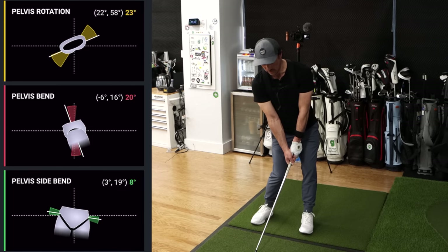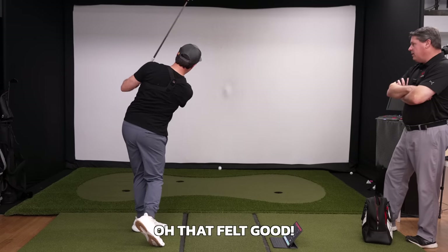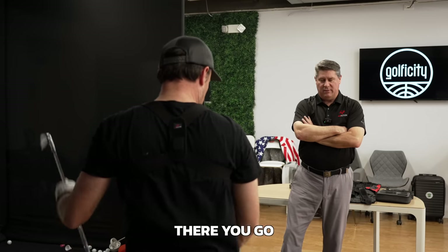Put your pelvis into the proper spot. Go ahead and hit it. Oh, that felt good. There you go.